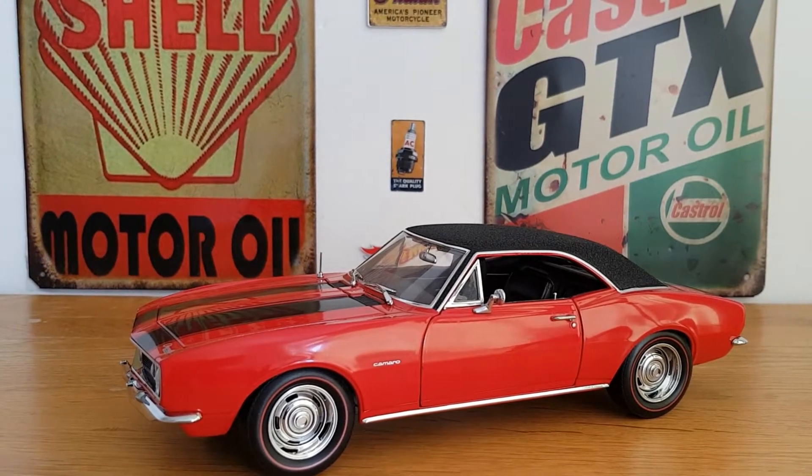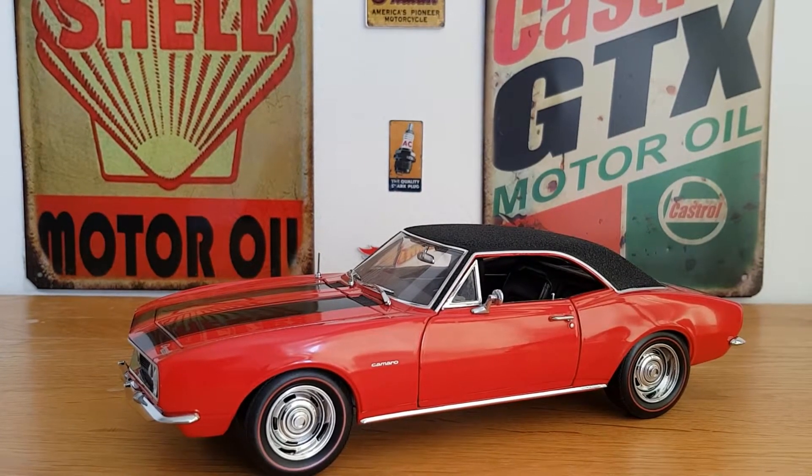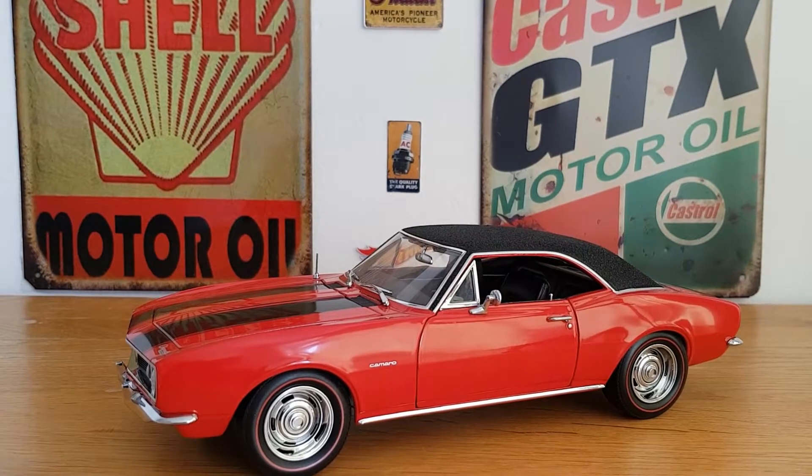Hello, good afternoon, this is DieCastLune. I hope you're all doing well today, and today we're going to take a look at this 1967 Chevy Camaro Z28 that I've had in my collection for quite a few years now.